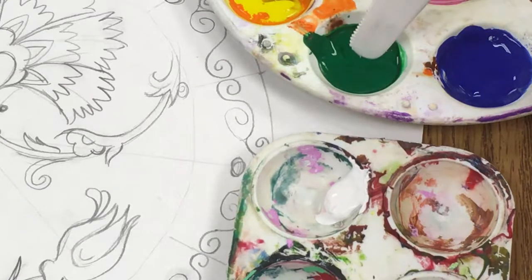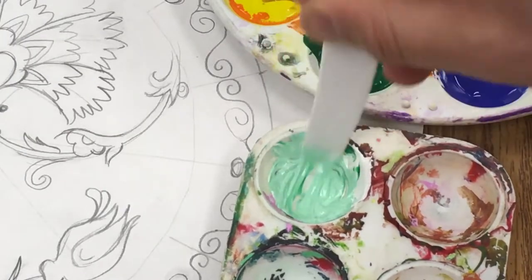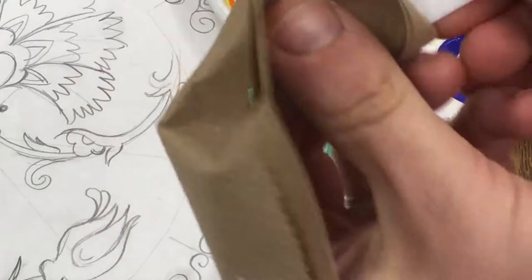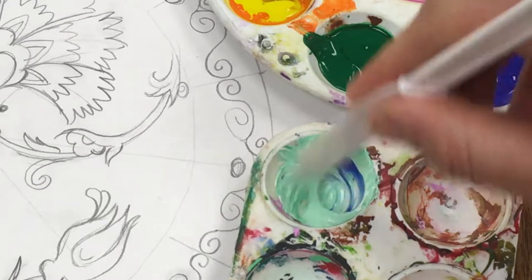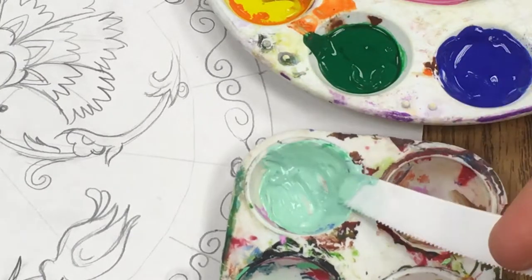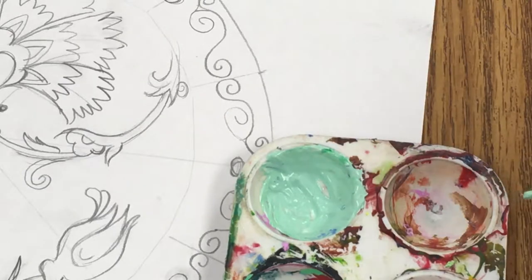Now I'm going to take just a smidge of green and put it in. I'm starting to get the turquoise I want, but it needs to be a little bluer, so I'll scrape off the edge. It's much easier to mix with a knife than a paintbrush. I'm going to dip in just a little blue — that'll be just enough to get it the way I want. You might have to experiment a bit, but that gives a nice minty turquoise.